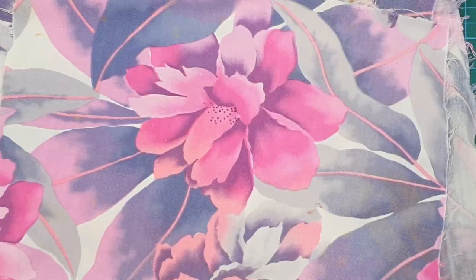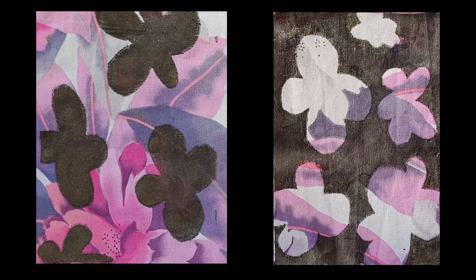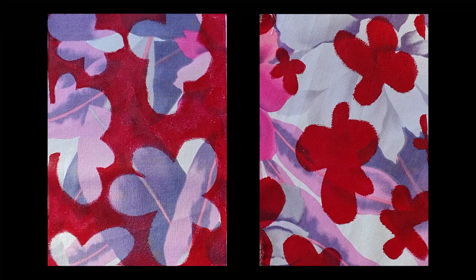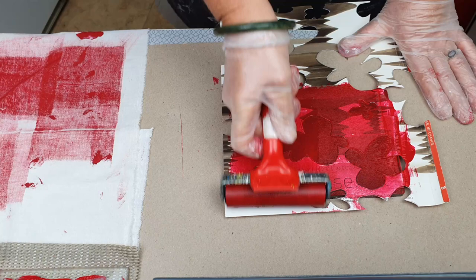Today we're going to transform this into this, and maybe even into this. So where to start? Recently I was chatting to some friends online and one of them asked me: can you print onto patterned fabric? And the answer of course is yes, but how do you go about it?